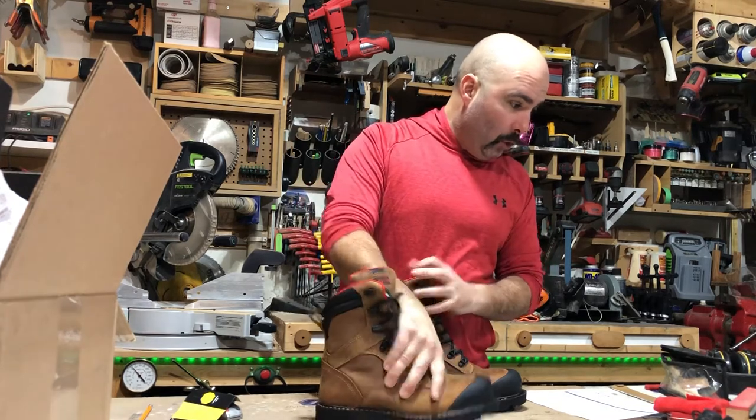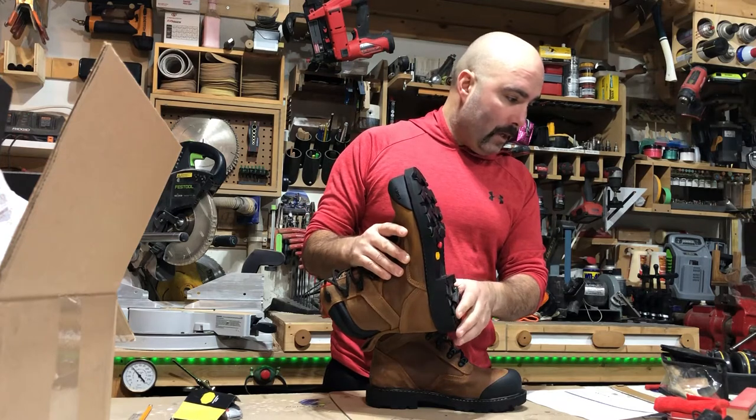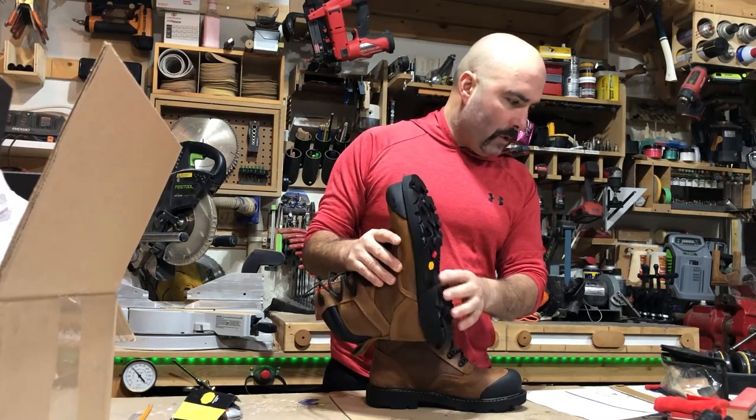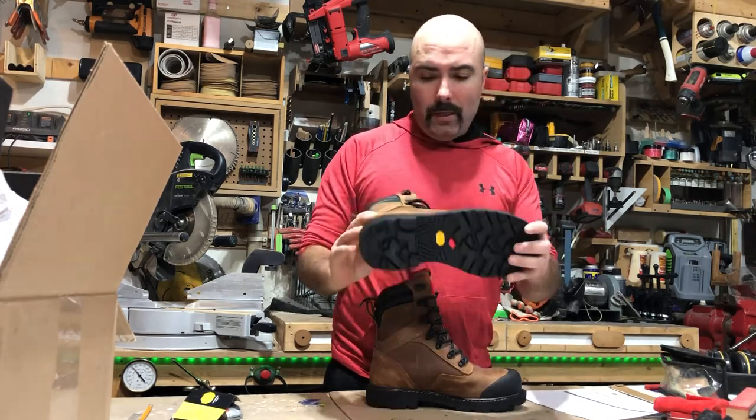It also has a non-metallic puncture resistant insole, a direct attached PU midsole, and a dual density sole with composite shank for improved arch support and protection against electrical hazards.